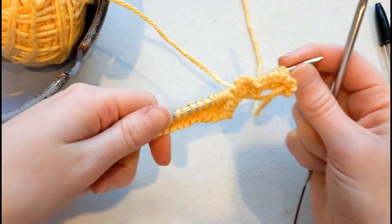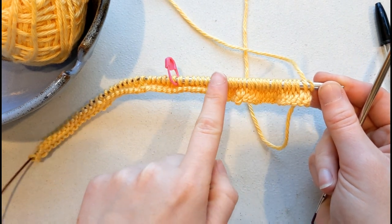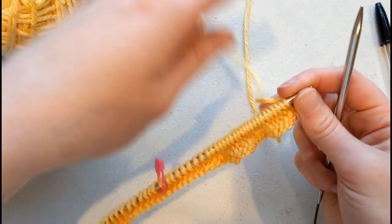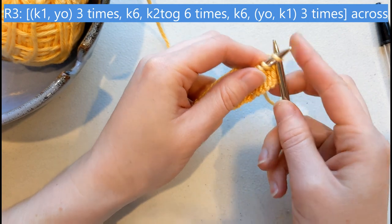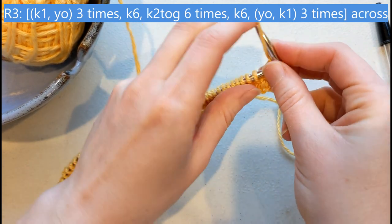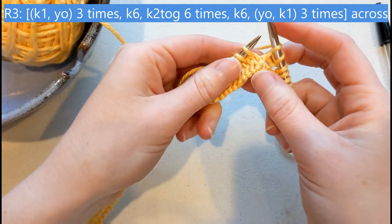Row three is the row that actually makes our wave pattern. It starts with an increase, then a straight section, a decrease, and another straight section, and then goes into an increase. This will repeat over every set of 30 stitches. To do our increase — this is the most basic increase you can possibly do — you're going to knit the first stitch and then yarn over. That's it, that's your increase. Do it again: knit, yarn over. One more time: knit the next stitch, yarn over. That's it, you're done with the increase.